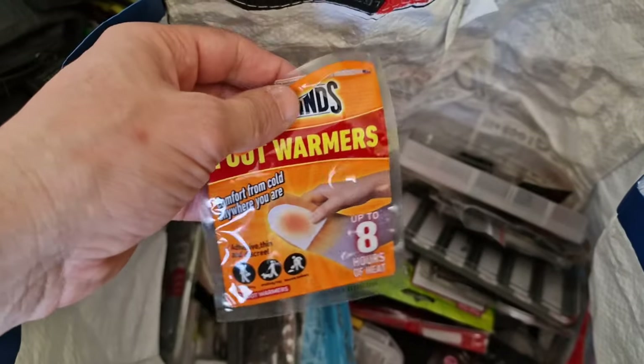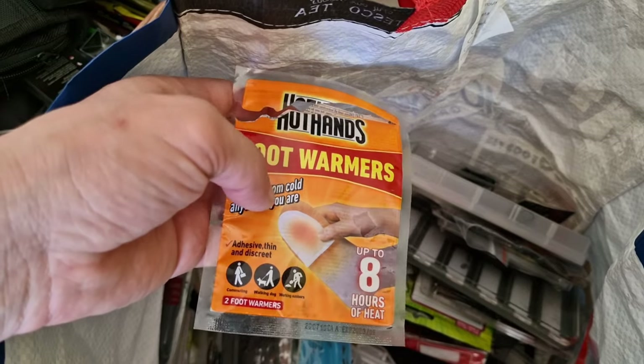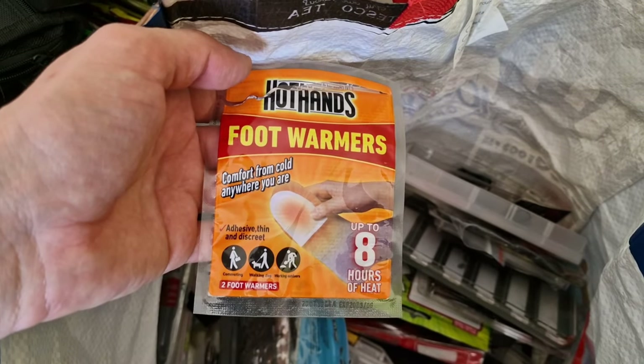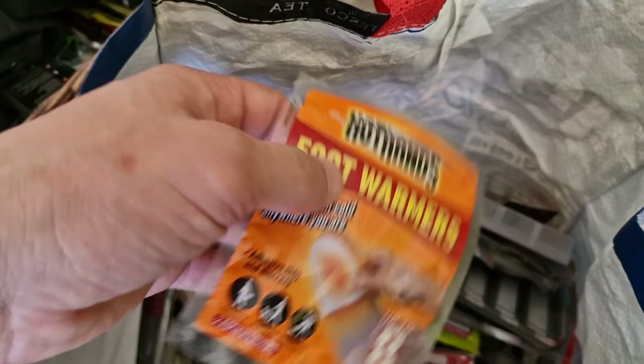This is something that a friend of mine told me to use in the winter. You stick it to your socks and it keeps your feet warm, especially if you are wading. It's very nice stuff.